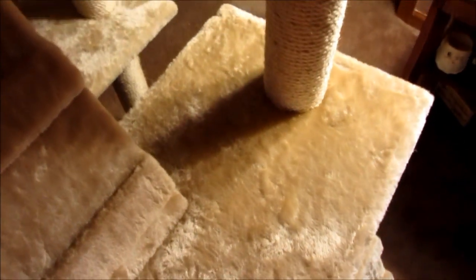Up here there's a floor with one hut with two doors, and that seems to be their favorite hut — they never really go on that one much. And then there are three little perches up here, which are probably their favorite spots.